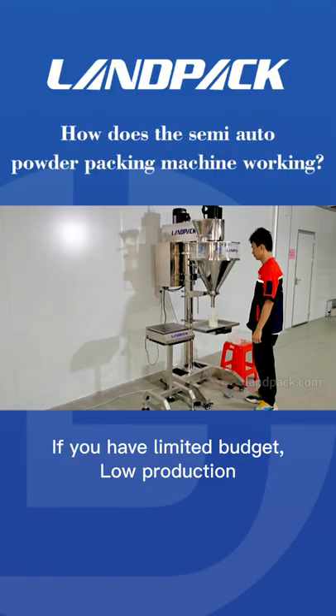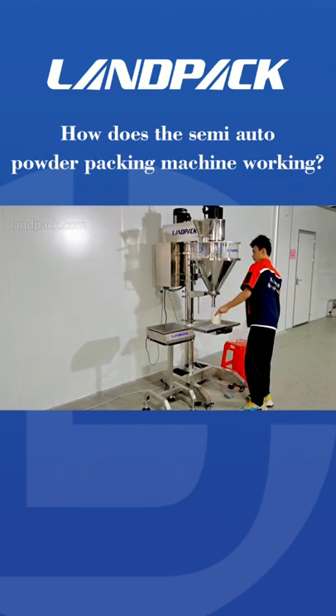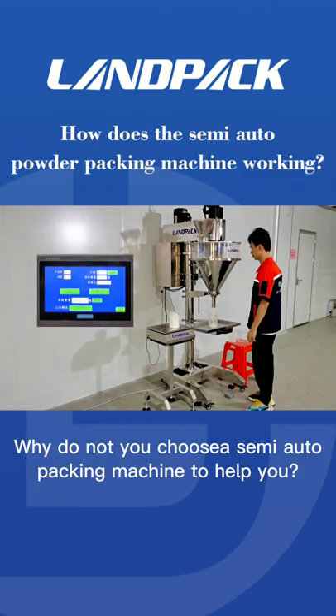If you have a limited budget and low production but want a packing machine instead of manual packaging, why not choose a semi-automatic packing machine to help you?